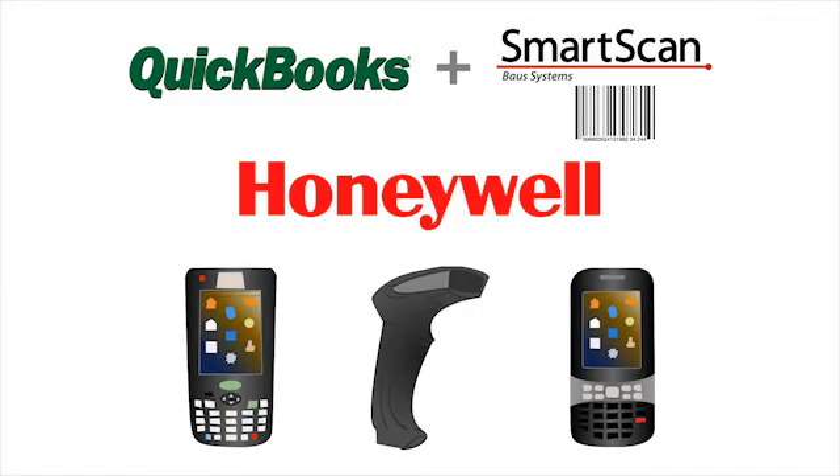Additional SmartScan software products for desktop scanning and barcode label printing are also available. Find them on our website under Barcoding Essentials. Honeywell desktop and mobile scanners are recommended for the SmartScan family of barcode scanning software.